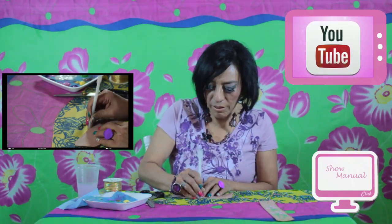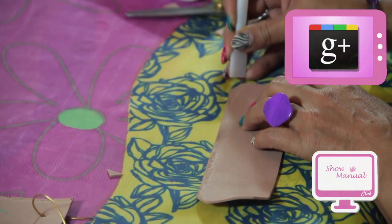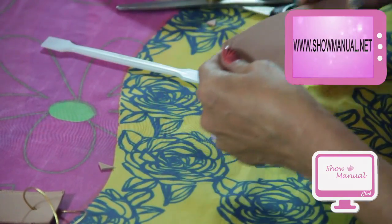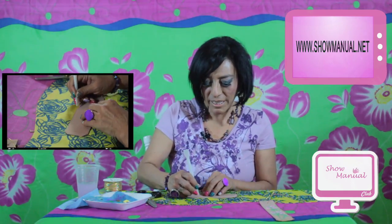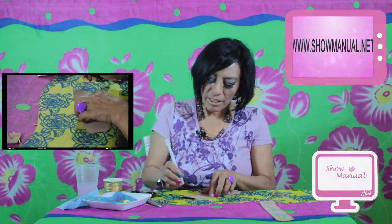Esta es una textura diferente para que ustedes no repitan siempre lo mismo. Hay muchas posibilidades y tienen más herramientas. Cualquiera de las herramientas les sirve para hacer una buena textura, entonces ustedes tienen que ir probando qué es lo que quieren hacer. El foamy es un material muy bonito, muy bueno y muy económico para la gente que quiere producir.